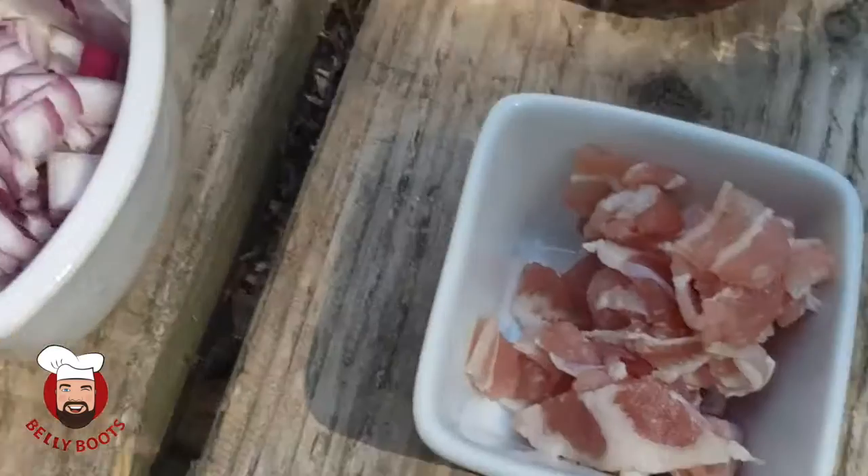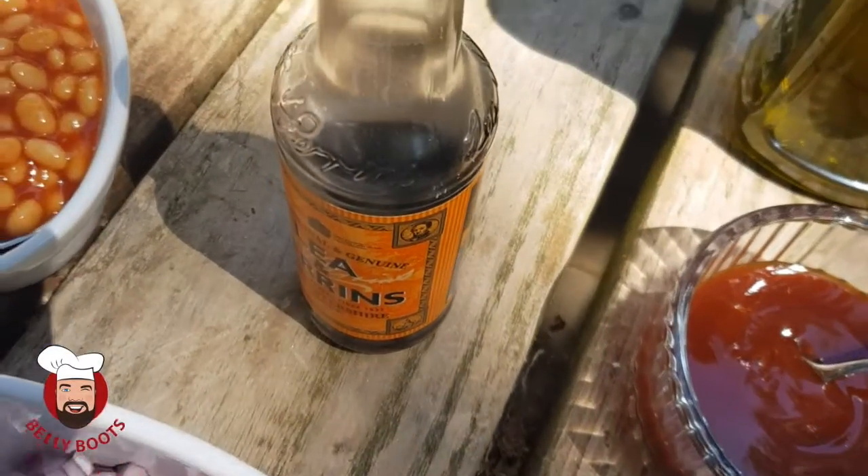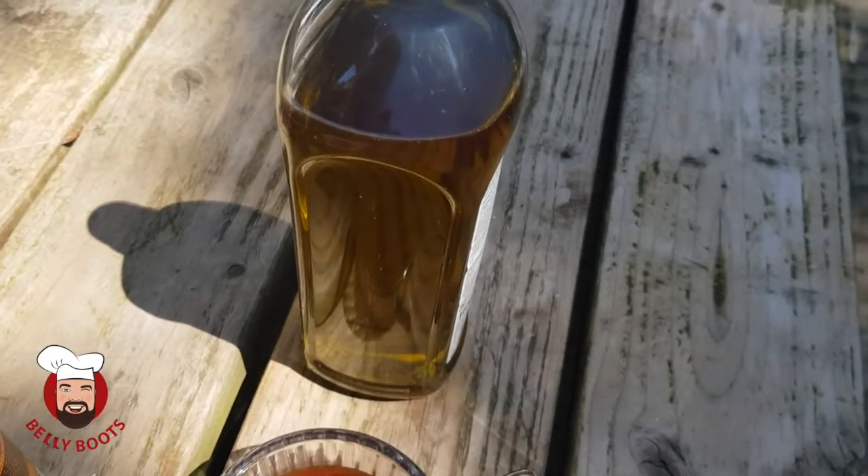One diced red onion, some streaky bacon chopped up, a tin of baked beans, some barbecue sauce, some Worcester sauce and some olive oil to get things kicked off.